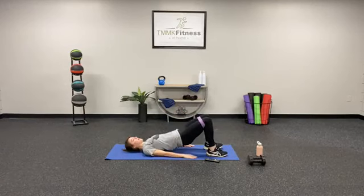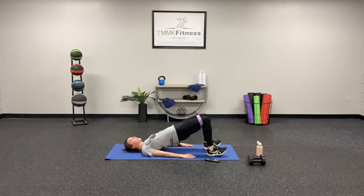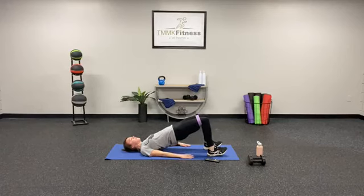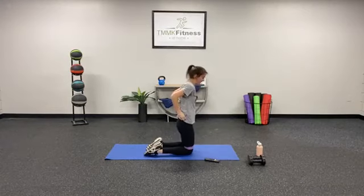Here we go! Make sure you're squeezing those glutes at the top of that bridge, pressing against that band on your knees. Press those heels into the ground — you're halfway there. You're also going to feel this in your core. Push through those last five seconds, and then we're going to rest and flip over into that plank position. And flip — 15 seconds rest here.